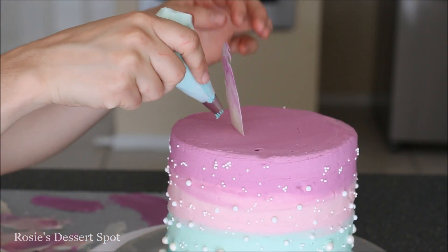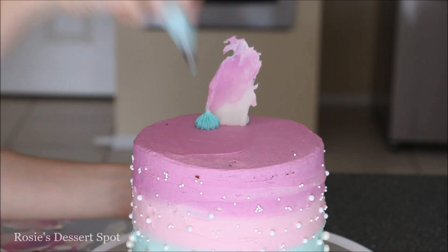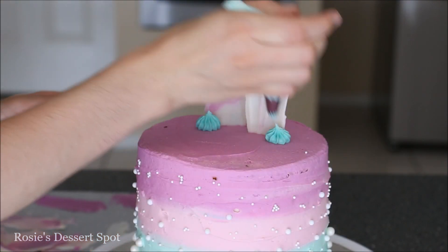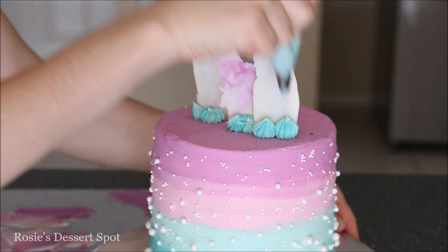To make sure the shards stick and stand up tall so they don't fall down, I'm adding some support with some buttercream using a Wilton tip number 32. For an extra tall shard I'm adding a lot more buttercream in the back to make sure it doesn't fall down.